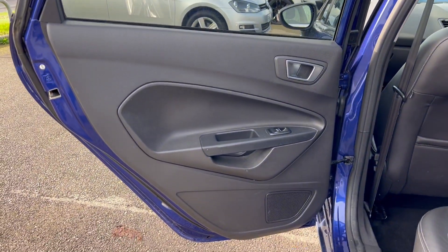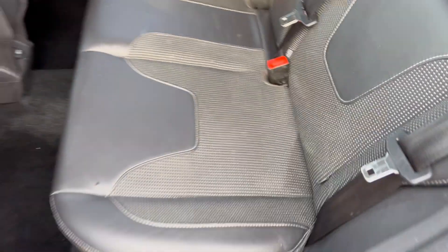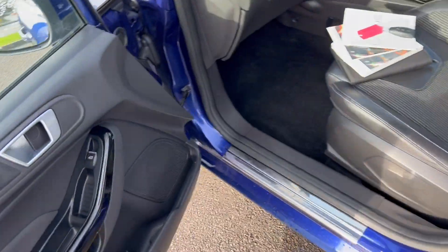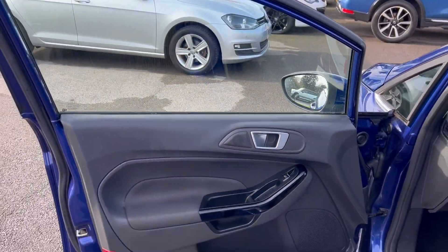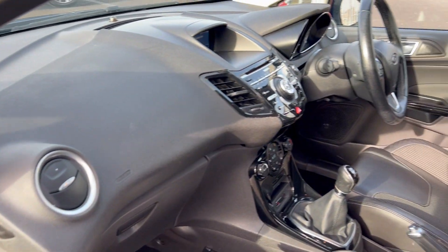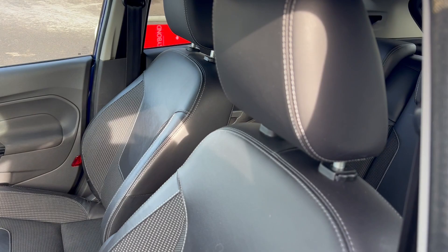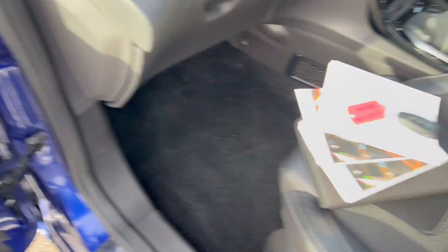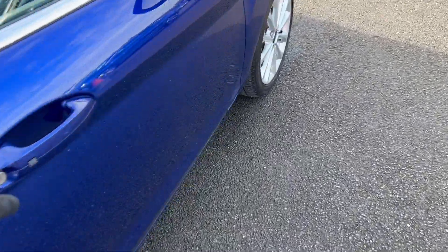Tinted window looking good, door card looking good. We've got electric windows — absolutely fine. Footwell's looking good and the rear seats there all looking very nice and clean. Coming around to the passenger door — much of the same story, all looking nice and tidy, as is the interior. Seats are looking nice as well, and the floor area and footwell looking good again.